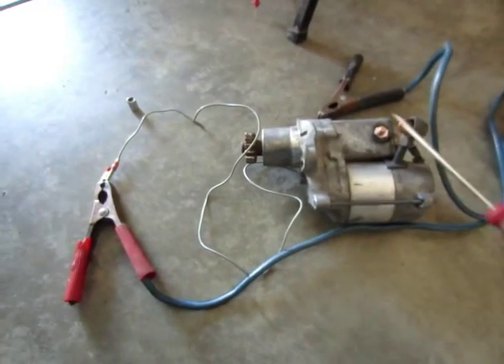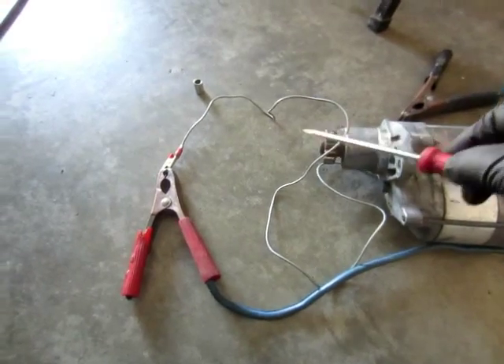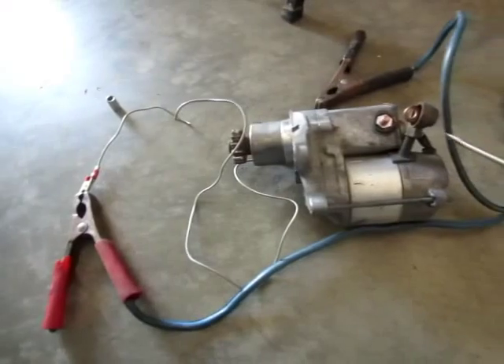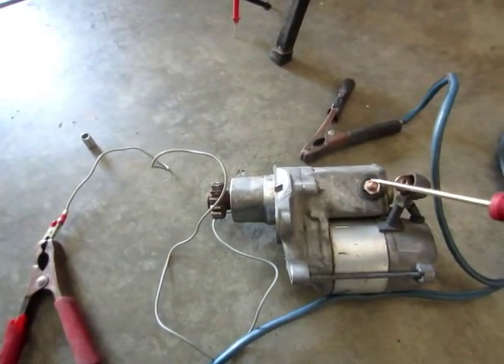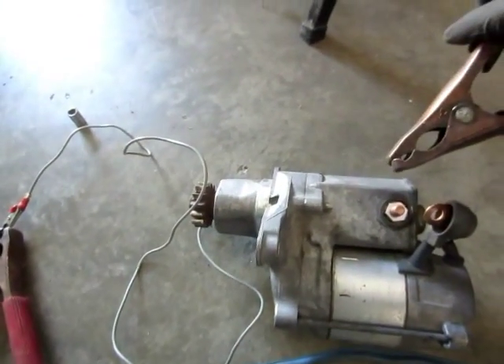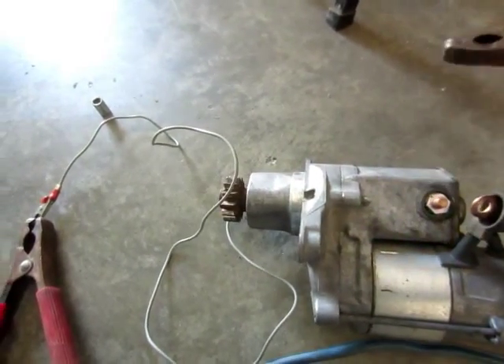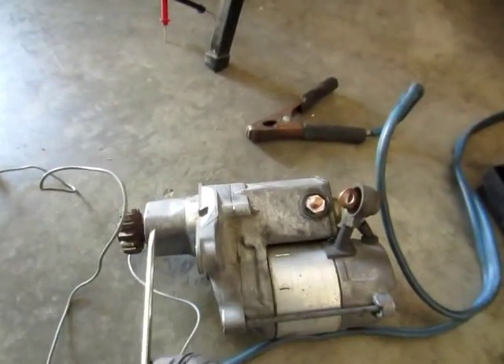To test the solenoid, connect the jumper from the black connector to the red cable, then touch this with the negative black cable. The solenoid is working.